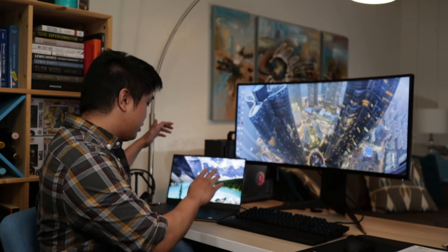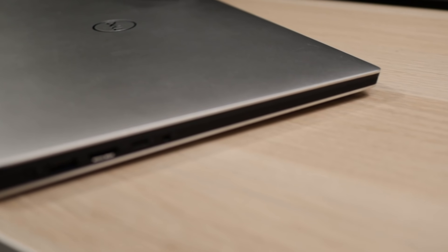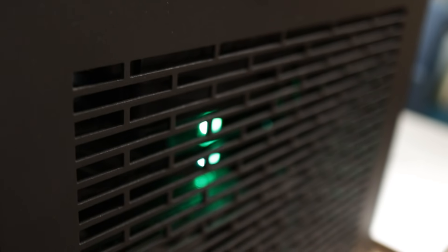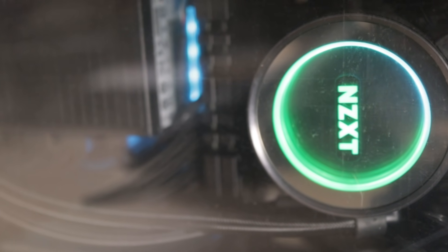For the computers I'm using, my work laptop is a Dell Precision 5530, and for my home computer, this is a custom workstation built by my brother — it's basically my video editing computer at home.